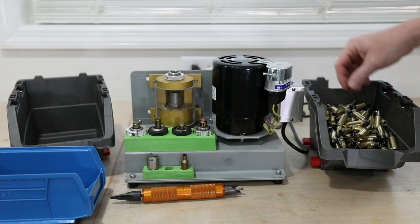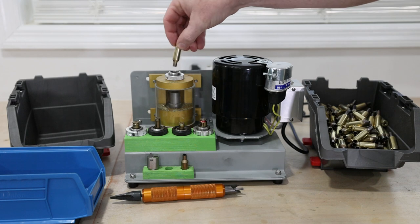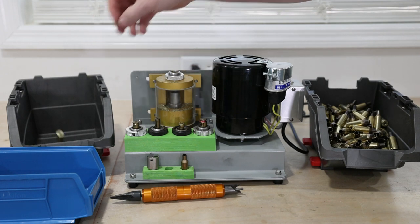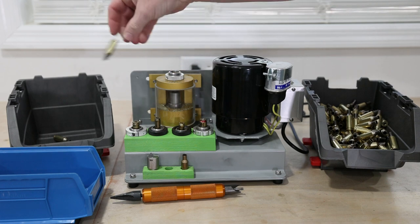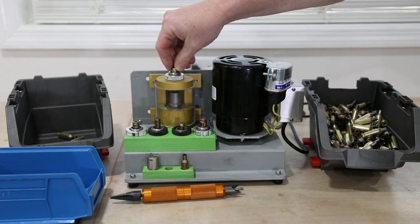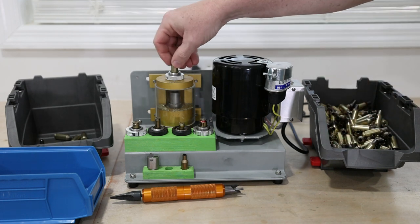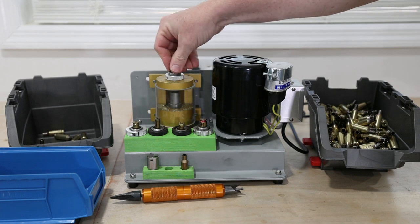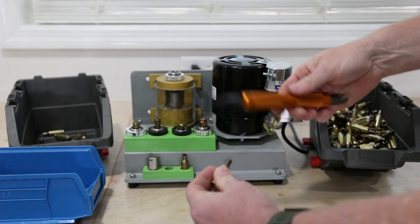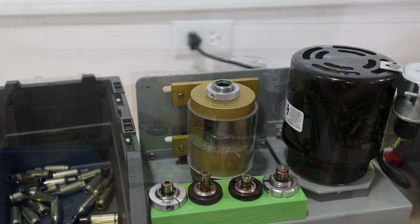So then all you have to do is turn it on and take your brass. You can just hear that little bit that it's doing. Throw it over to the done pile — just a little kiss of the blade, and that's all you usually need. Every once in a while I will get one that just doesn't do anything, and I will just set that aside and hand do it just to put a little chamfer and a deburring. It's as easy as that.